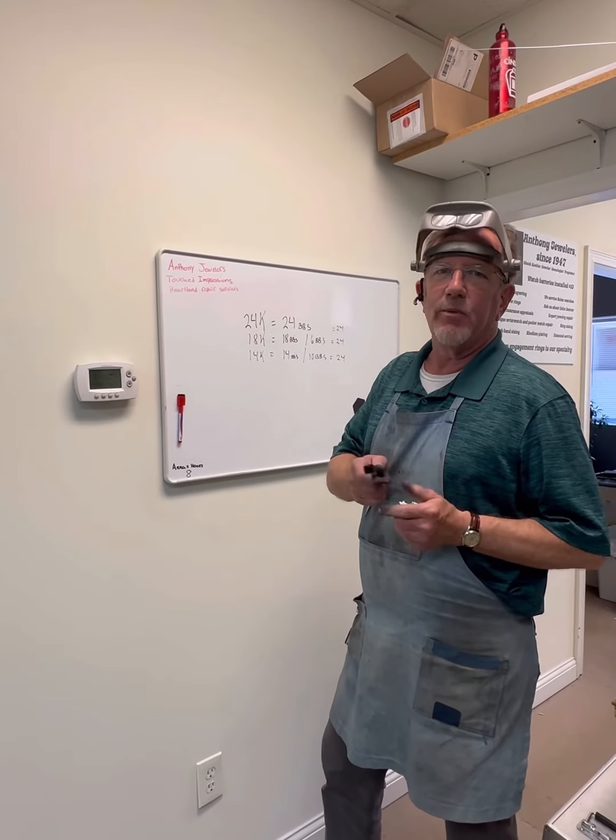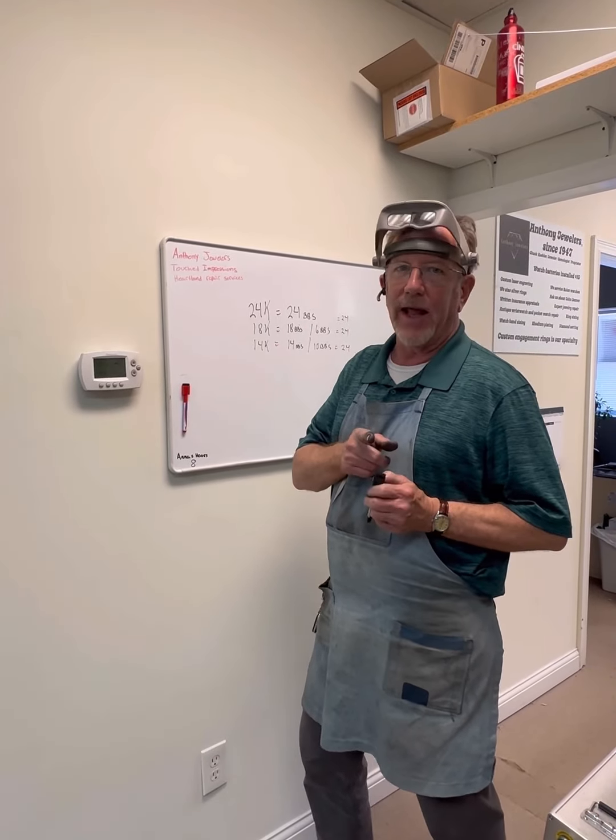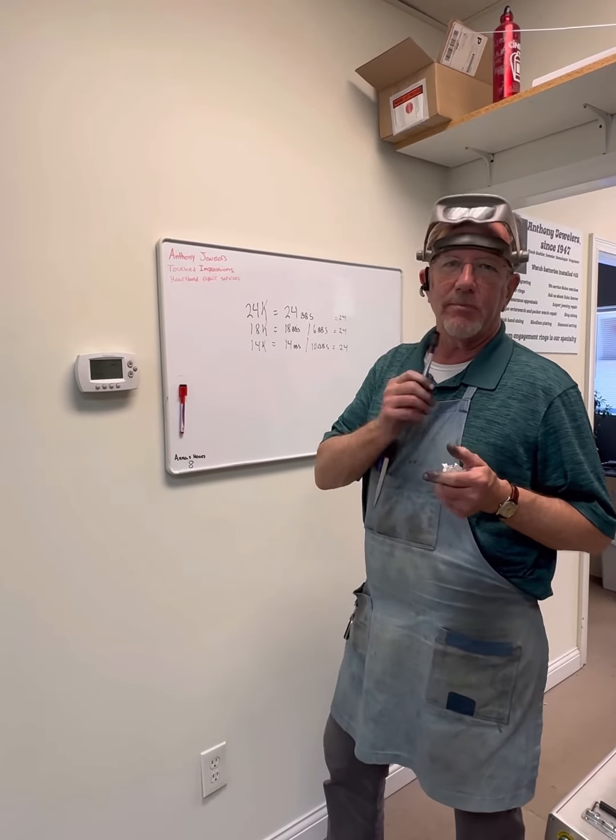I'm going to show you how we rhodium plate, but first it's important to know why we rhodium plate, and it has to do with the composition of the metal.